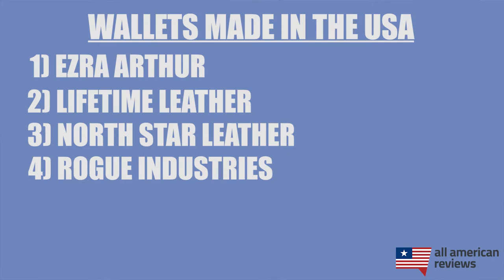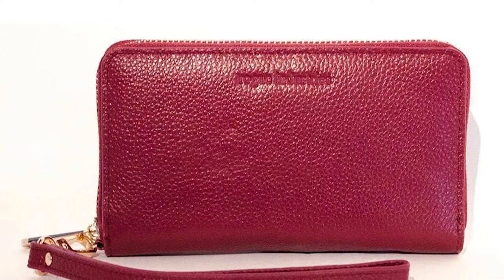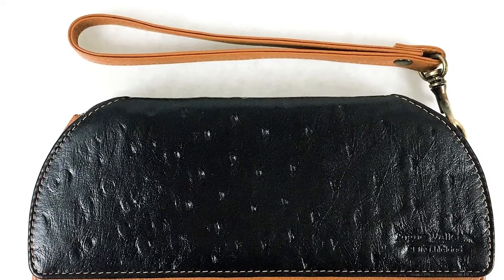Next is Rogue Industries. Rogue Industries is a small family-owned shop in Portland, Maine, and they focus on making front pocket wallets. They have a unique curved design that fits the shape of your front pocket really well and has a pretty slim profile. Rogue Industries also makes some great travel wallets and leather clutches for women, as well as some beautiful card cases. So if you have back pain and don't want to be sitting on your wallet all day, or if you just like the convenience and look of a front pocket wallet, definitely check out Rogue Industries.